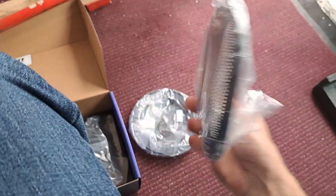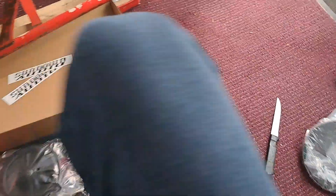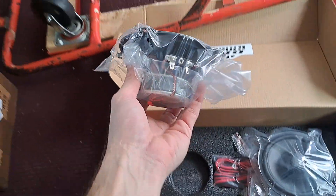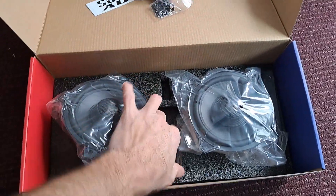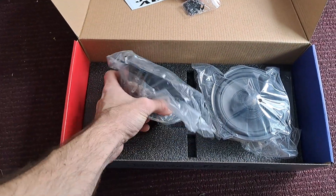Just your basic generic grills, and looks like some bezel rope so you can stick the grills in and make sure they stay in there. Now the bread and butter — the good stuff. Looks like it also comes with some wiring and mounting hardware, just like the six-by-eight I did a video on.